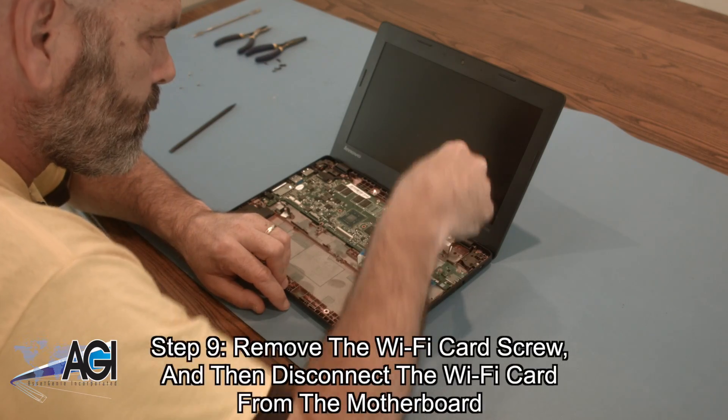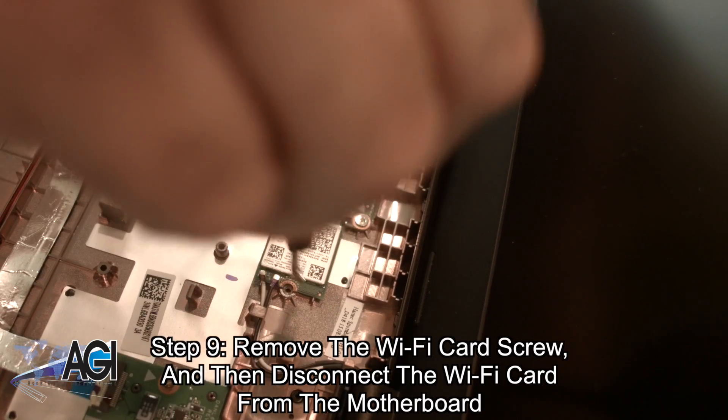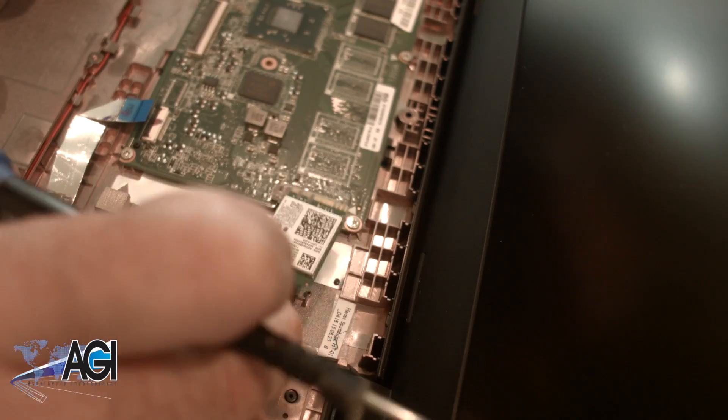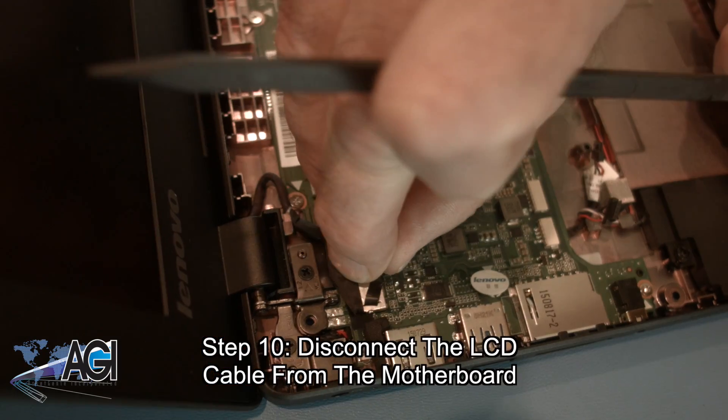Next, you will remove the Wi-Fi card screw and then disconnect the Wi-Fi card from the motherboard. Now, you will disconnect the LCD cable from the motherboard.